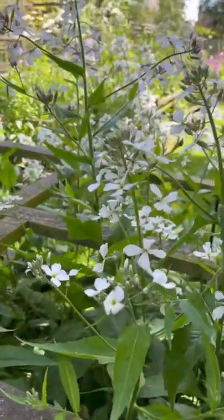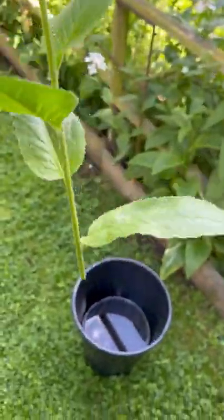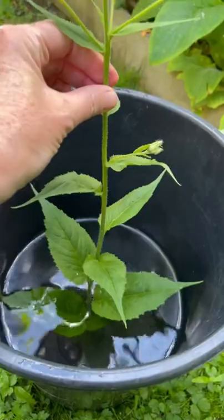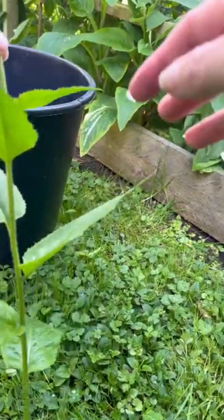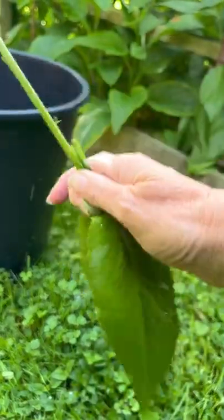I've got a bucket of crystal clear water and I'm going to snip the stems and then plunge them straight into the water to condition. There we go — I'll take my flower head out and I'm going to remove the lower leaves, because you don't want the leaves sitting below the water line as they will rot and contaminate the water. That's the reason we take the leaves off.